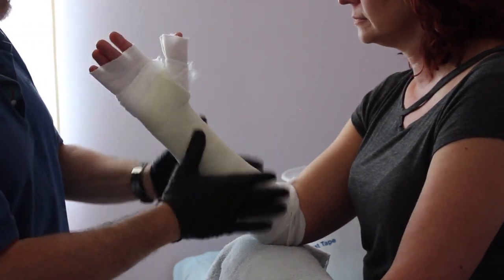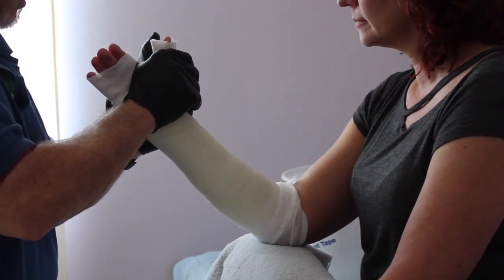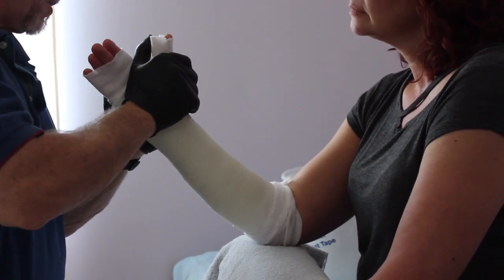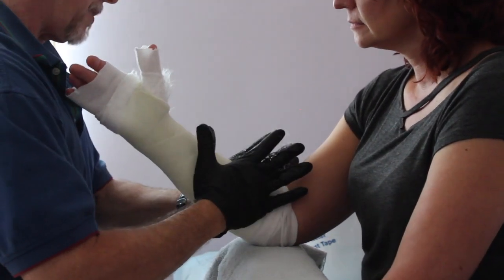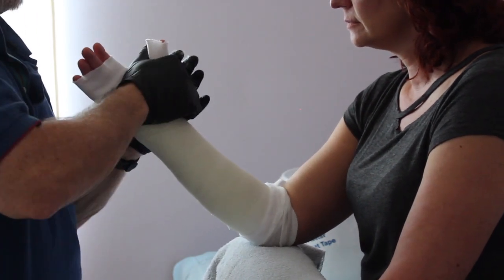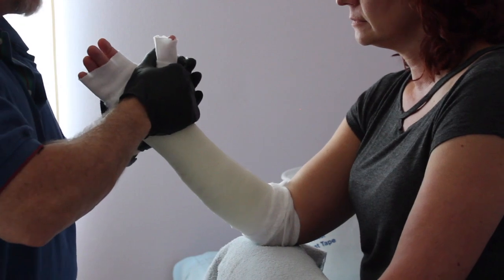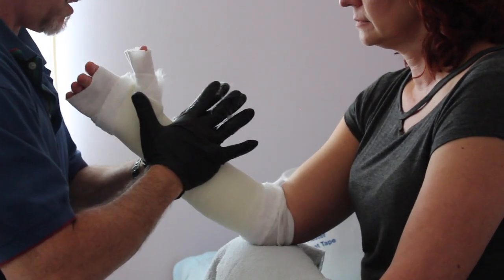If you need more time to work with your fiberglass, bring down the temperature of your bucket of water. Tepid — just about room temperature — works well for the five to six minute set time. If you've got a difficult cast or a difficult patient, you might bring down the temperature of your water.